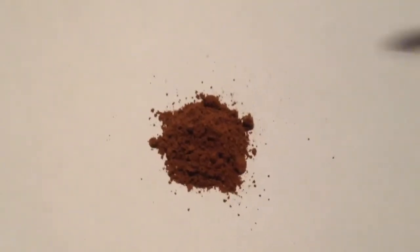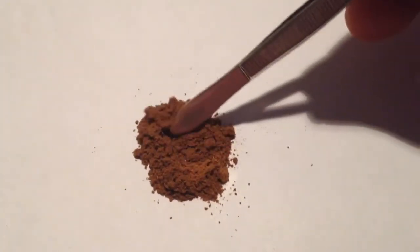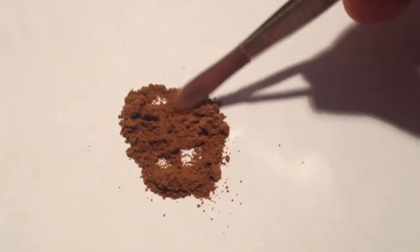This is what the snuff looks like. As you can see, it is slightly light brown, slightly pale brown.